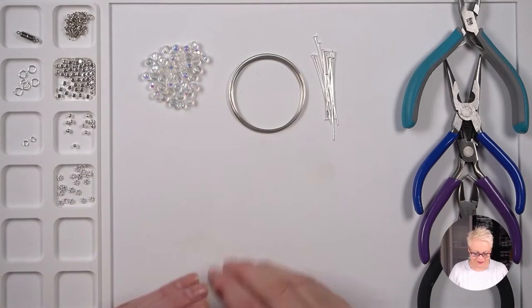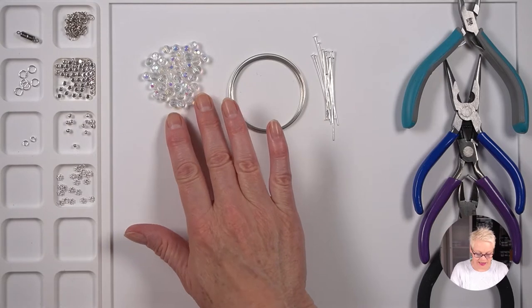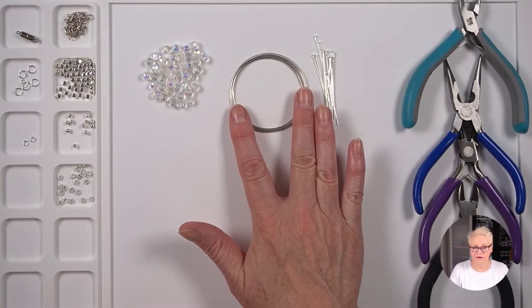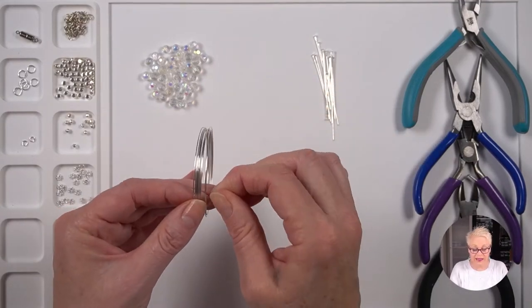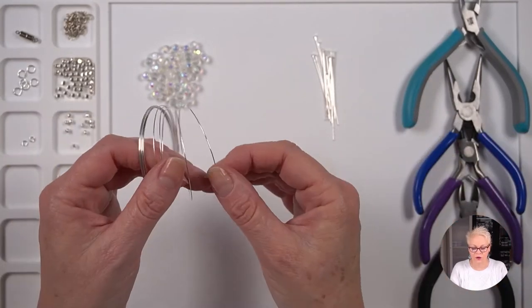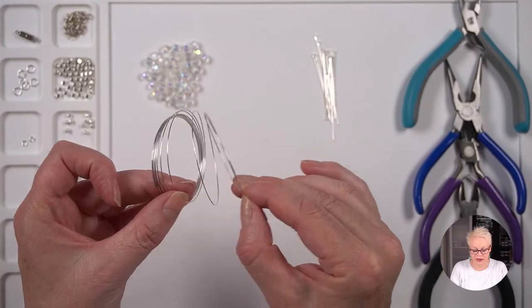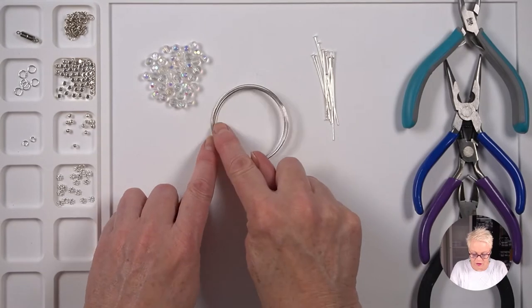What are you going to need to make this necklace? 43 of these six-millimetre crystal glass faceted beads — these ones are crystal clear with an AB finish. You will need some memory wire; this one is 5.5 millimetres. If you've not used memory wire before, it's really cool — it holds a round shape and you can stretch it out and it will go back into shape. People often make bracelets with it, and when measuring memory wire you measure across the diameter.